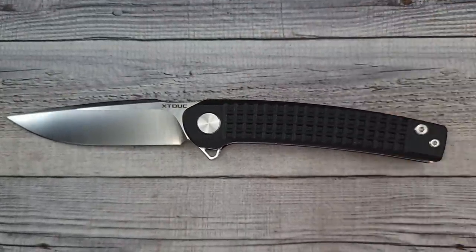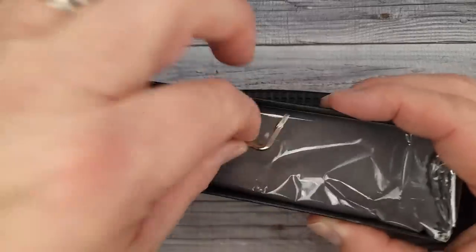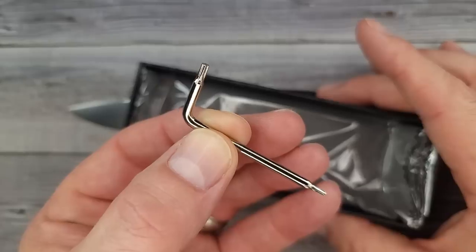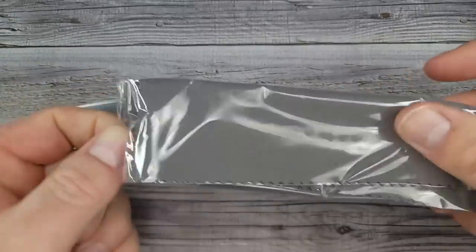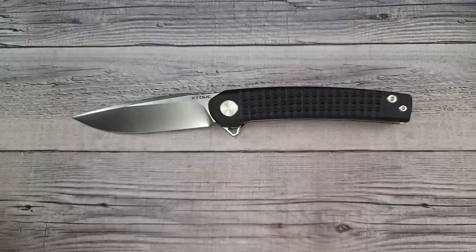You ready to see this blade? Pow — oh mama, look at that sleekness! Definitely stick around towards the end of the video; I'm going to give you a 15% off discount code. In the package it comes with a T8 and T6 tool, plus a full-length microfiber cloth — a big one. That is very, very nice.